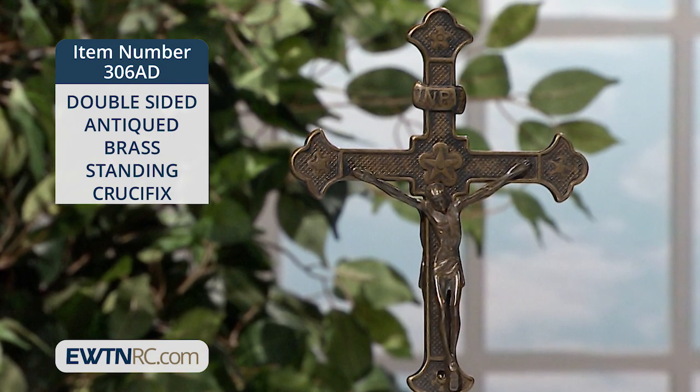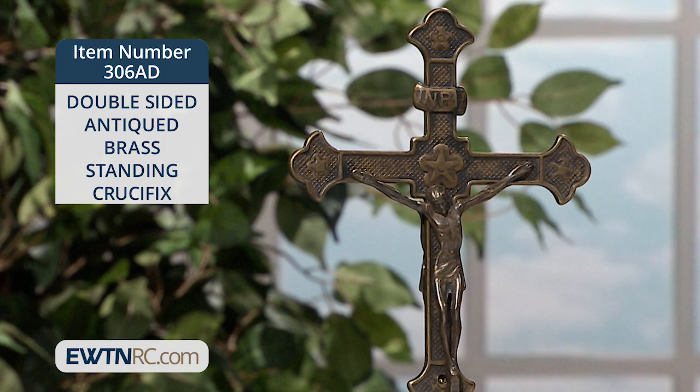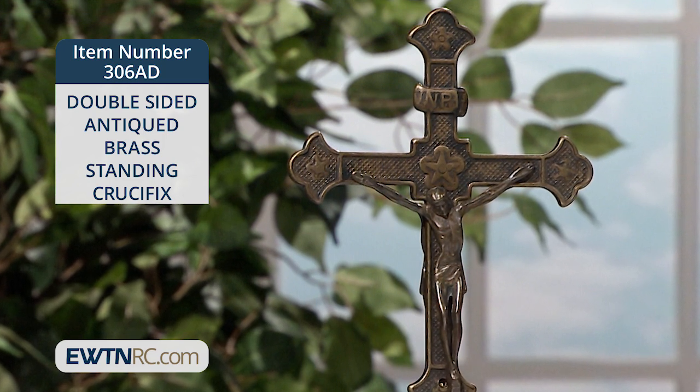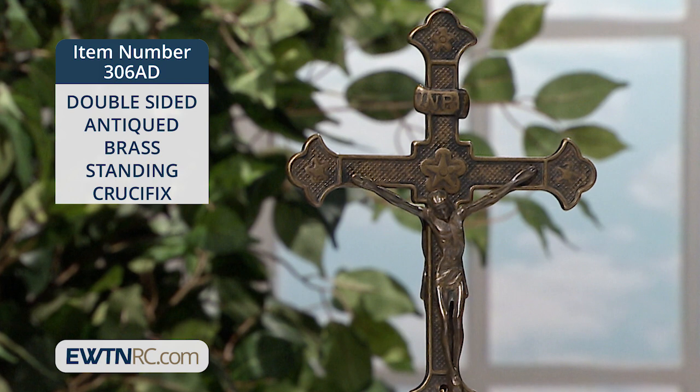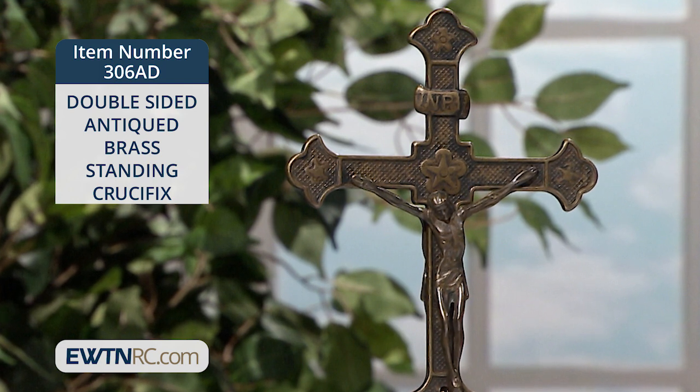This double-sided standing crucifix has the corpus on both sides. Each end of the cross is three-lobed and features a five-pointed star. A larger star and the INRI sign are visible above Jesus' bowed head.